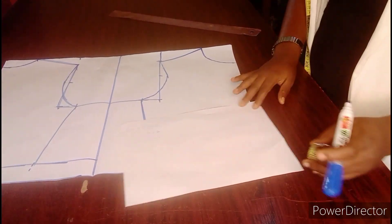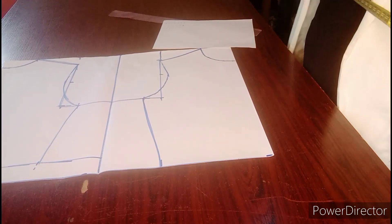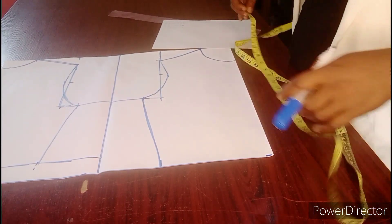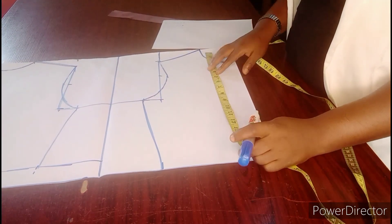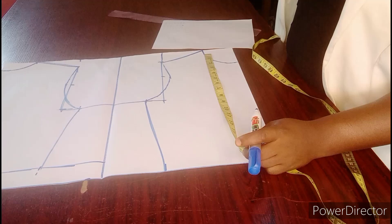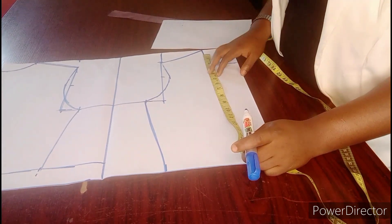Hello everyone, welcome back to my YouTube channel. This is Simangood. If this is your first time, please kindly subscribe and like my video and click on the notification bell so you get notified when next I post a new video. Today we are going to be dealing with the off-shoulder corset — how to draft your off-shoulder corset properly.